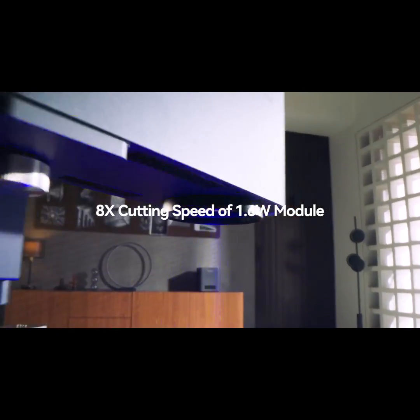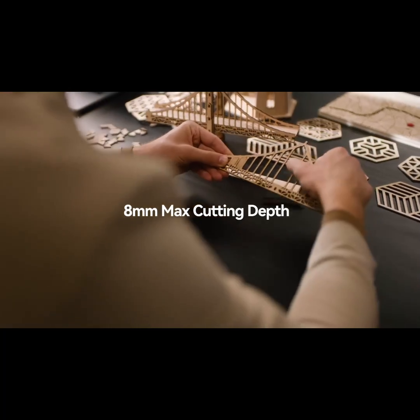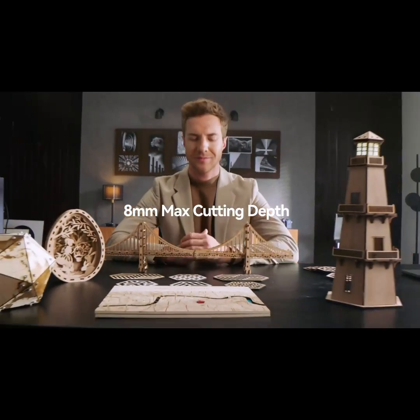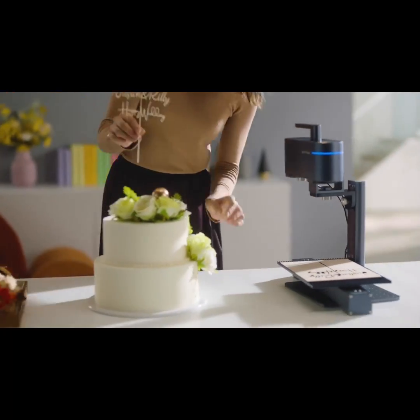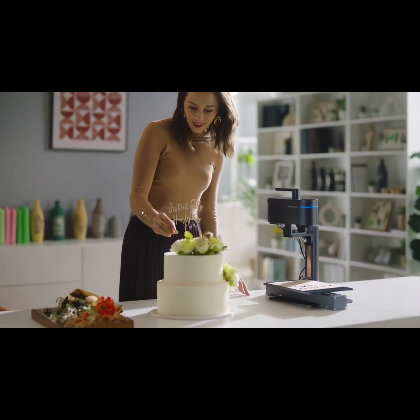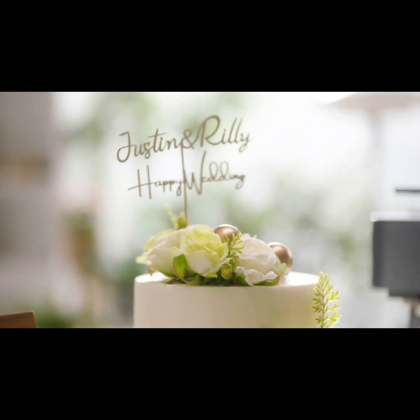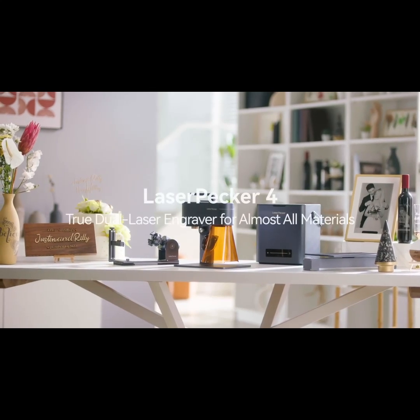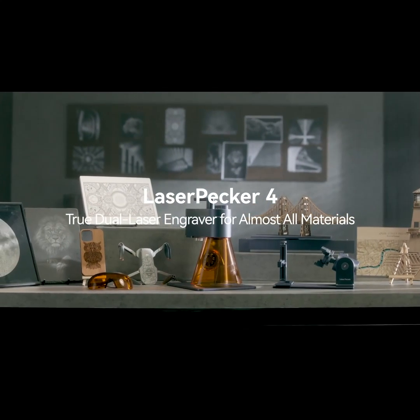LaserPecker 4 cuts 8 times faster than previous laser modules and has a maximum cutting depth of 8mm. From idea to creation, we never stop imagining. LaserPecker 4 — the world's first smart dual light source laser engraver.